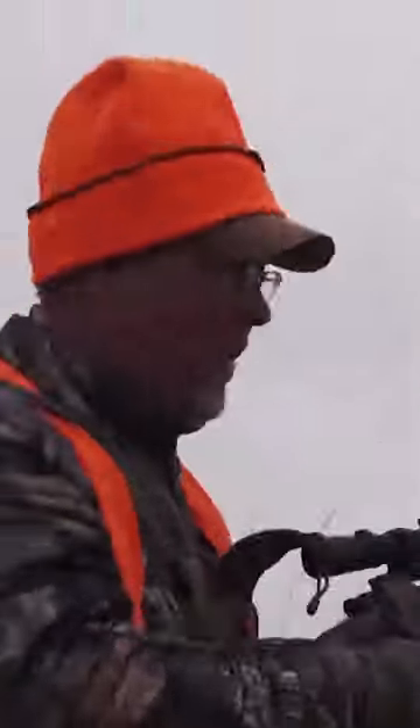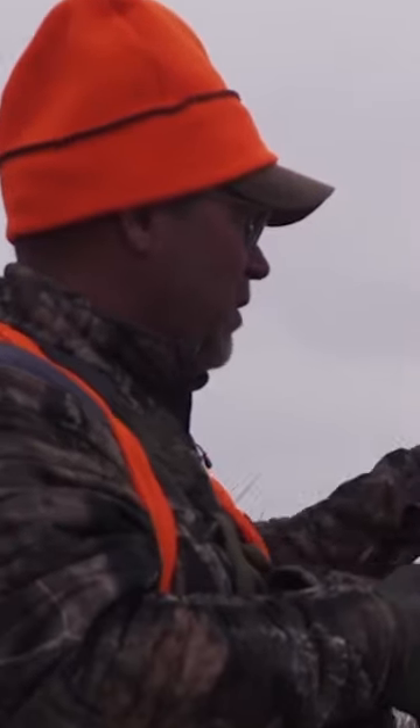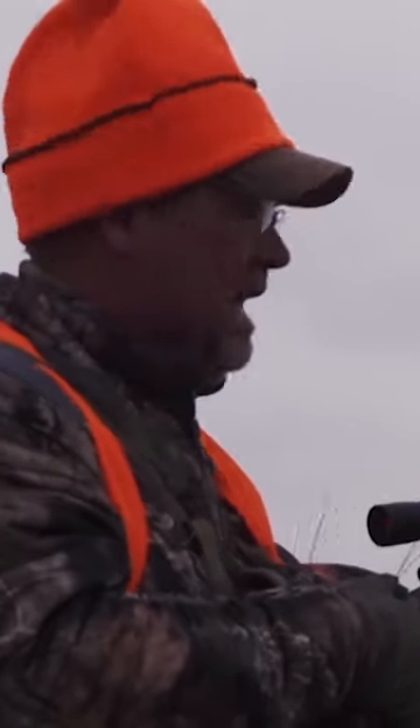Woohoo! Big sandhill buck down! The Remington Custom came through — boy, that thing settled in on the wind. I am pumped.